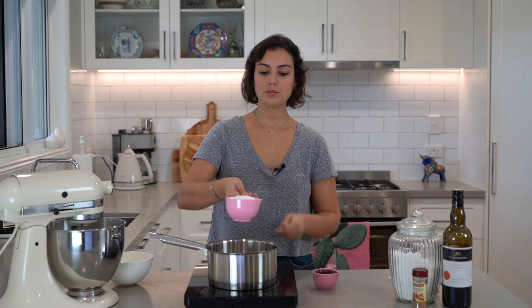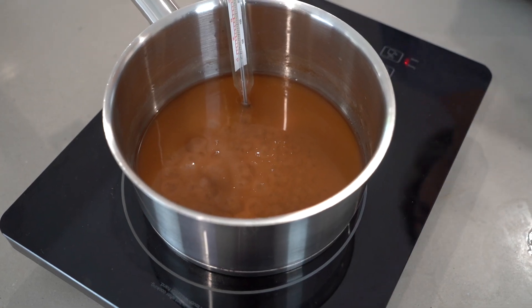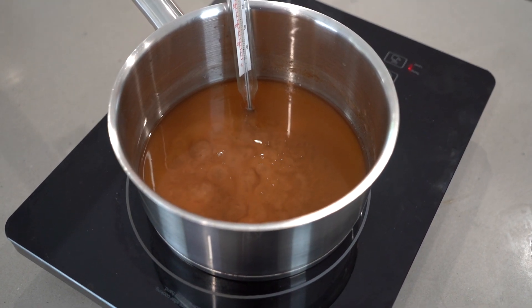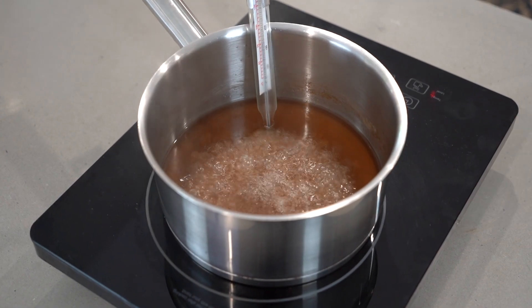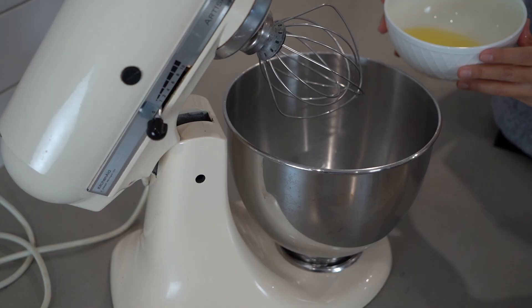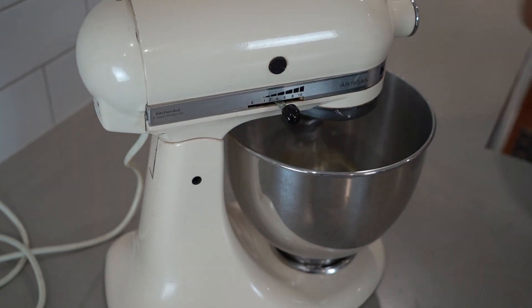Place 1 cup of sugar and half a cup of port wine in a saucepan. Bring to a boil over high heat without stirring until it reaches 115 degrees Celsius. If you don't have a thermometer, leave the sugar syrup boiling for around 3 minutes. While you're simmering the syrup, start whisking the egg whites until stiff peaks form.